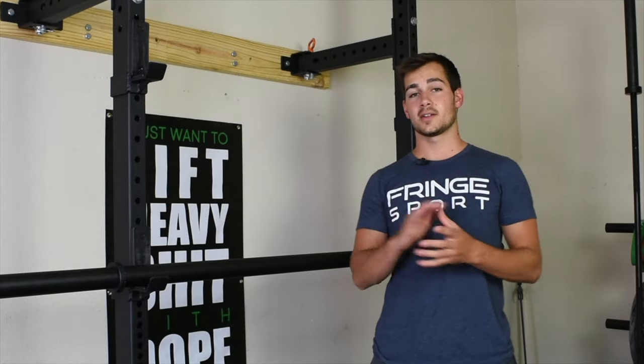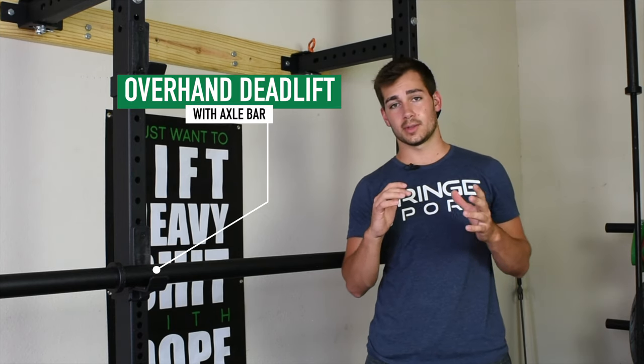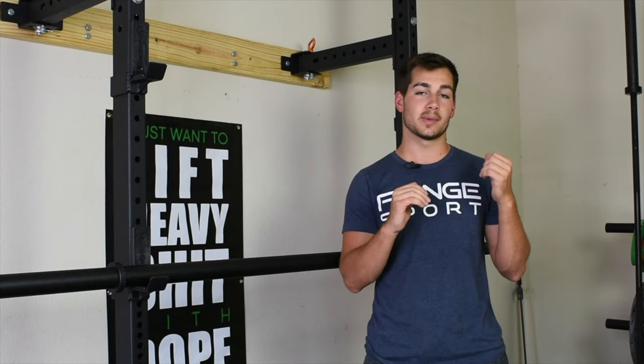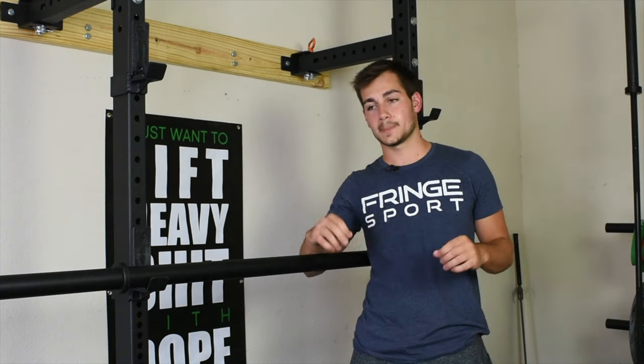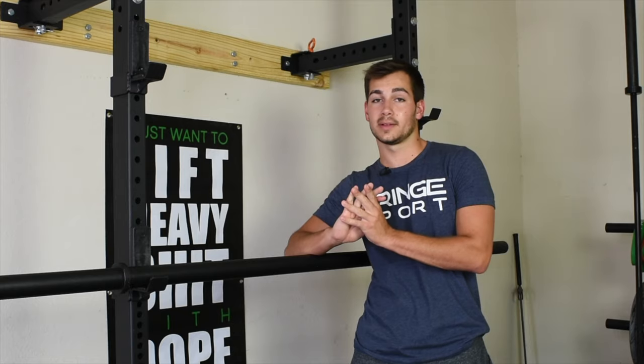For the final exercise we have selected the deadlift. The main benefit to using an axle bar with this is you can actually increase your strength from the ground. This is because standard Olympic barbells actually have a little bit of bend, which could make the weight seem a little bit lighter. But with axle bars, you're actually going to feel the full weight present throughout the lift.